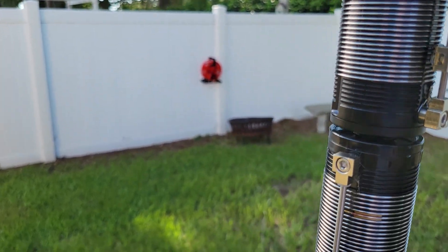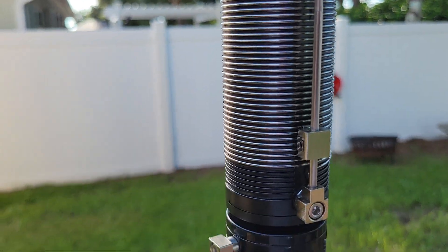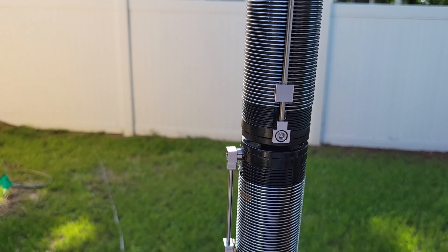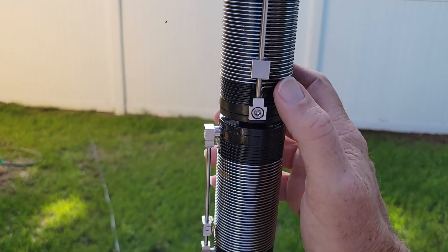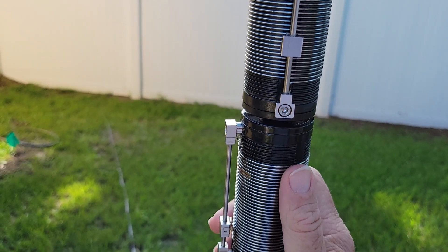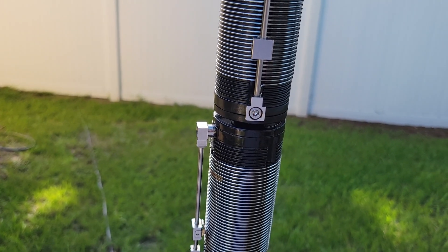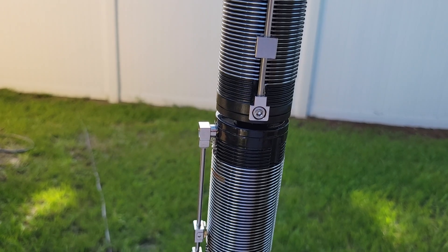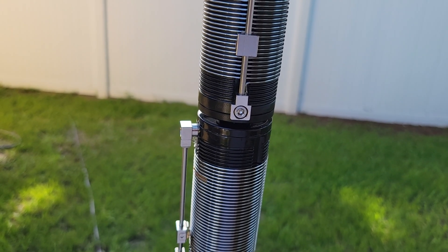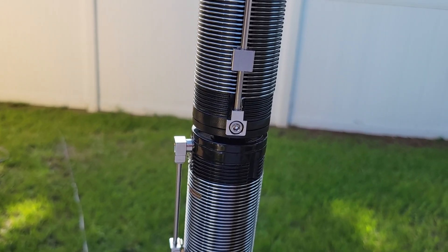One thing I haven't done is tried adjusting the coils a little bit, so I'm going to play around with these. I believe I'm a little bit long, so I'm going to shorten them and see if that brings my SWR down. When the sun goes down I'm going to work 80 meters, because the bands are really bad right now. I'll let you know how it goes — stay tuned. In for GPA, 73.